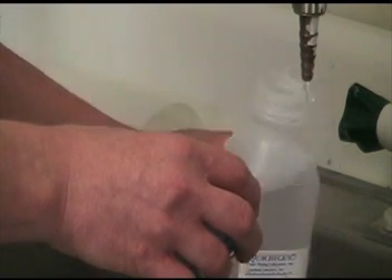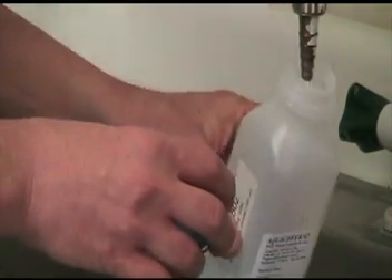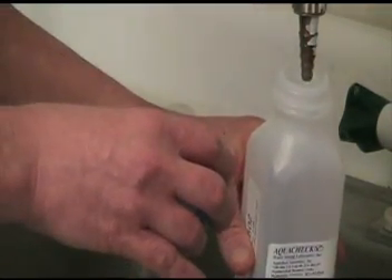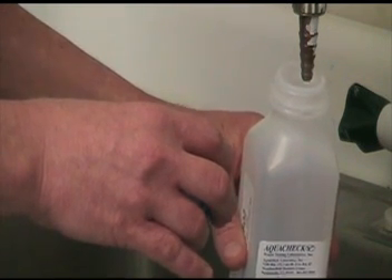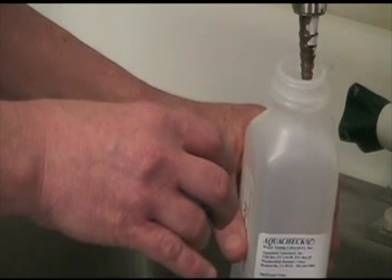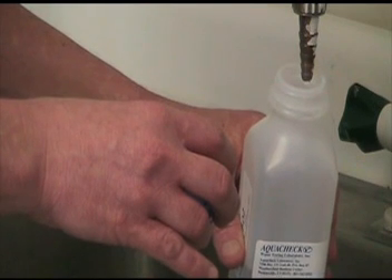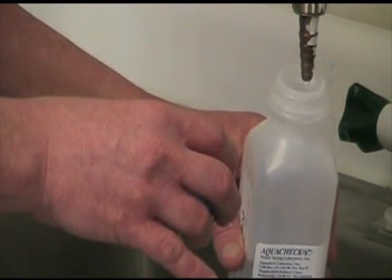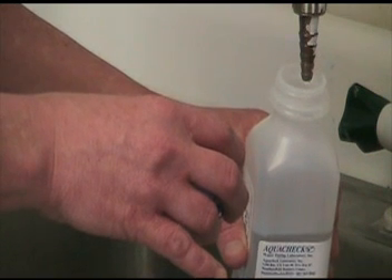The shortest hold time for the above parameters is 48 hours for nitrate and nitrite. Any portion of the sample used for metals analysis will be preserved at the lab with nitric acid to a pH of less than 2.0. Thermal preservation is recommended for physical characteristics such as hardness, alkalinity, and turbidity, as well as nitrate and nitrite.